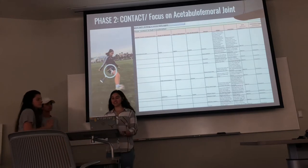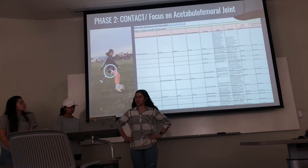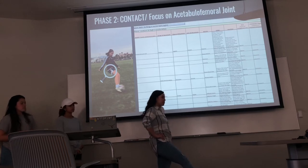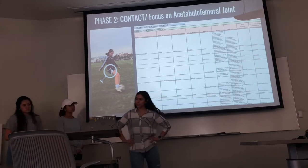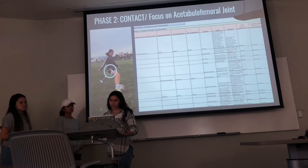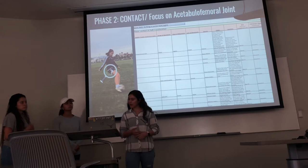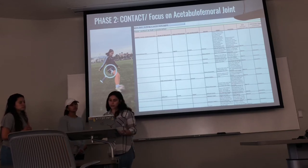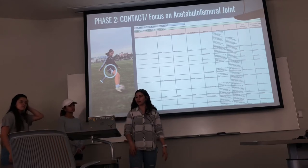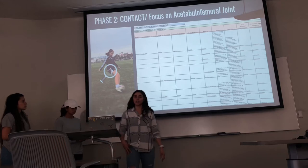For the second phase, contact on ball or acceleration, the acetabular joint goes from extension and slight external rotation into flexion, slight internal rotation, and adduction. Flexion is through the sagittal plane with the frontal axis; slight internal rotation through the transverse plane with the vertical axis; and adduction through the frontal and sagittal axis. The muscles working during flexion include the iliopsoas, rectus femoris, pectineus, sartorius, and tensor fasciae latae.